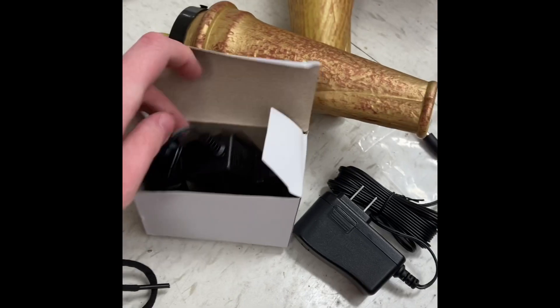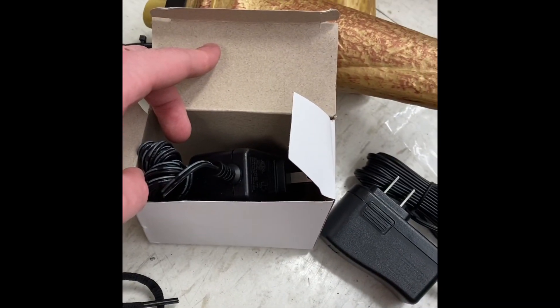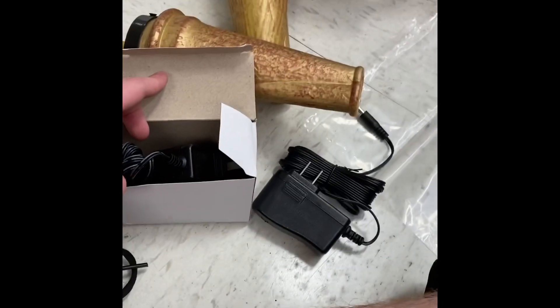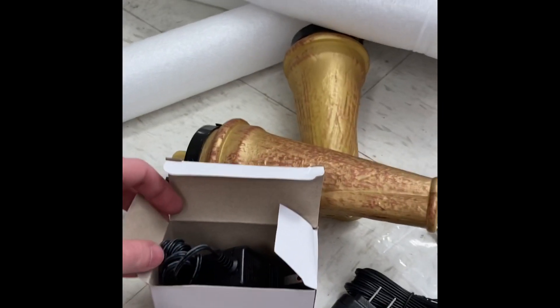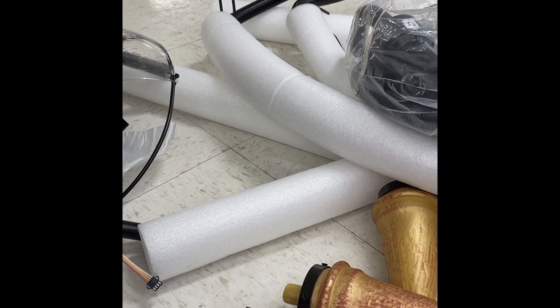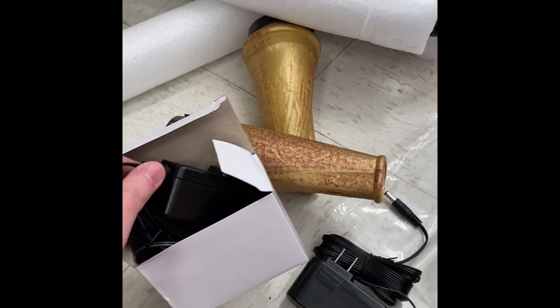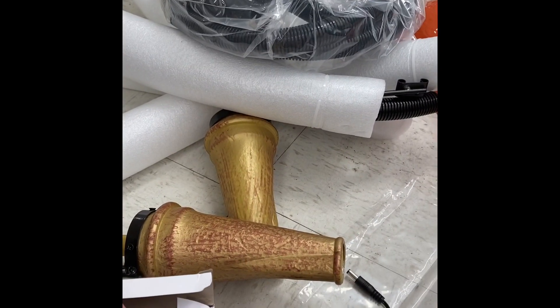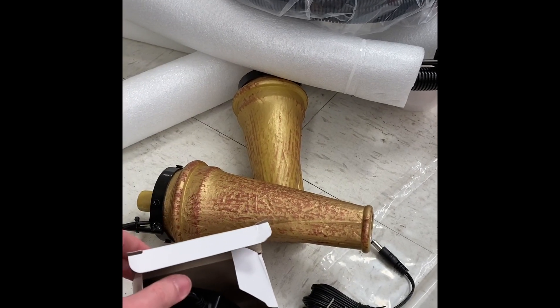I am setting up Nozzles right now. The nozzles came with two adapters, which I find interesting. I already put up Grim. I just wanted to make this little clip at the beginning of the behind-the-scenes to show you guys that Nozzles came with two adapters for some reason. That's pretty much what's happened with Nozzles — he came with two adapters.